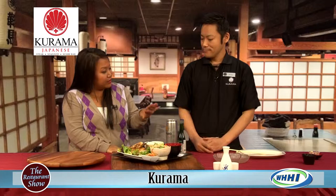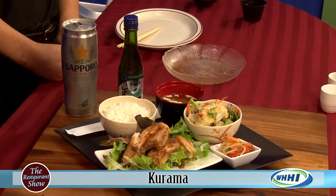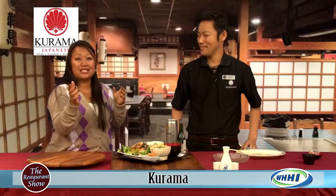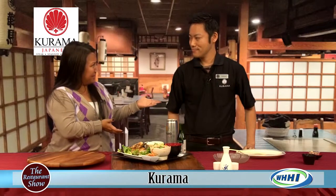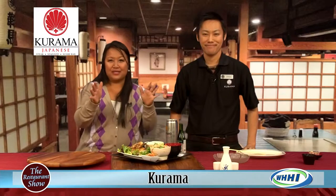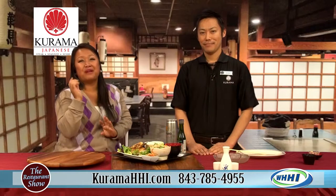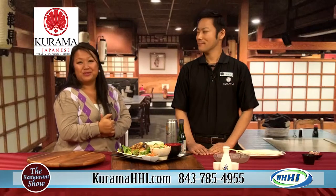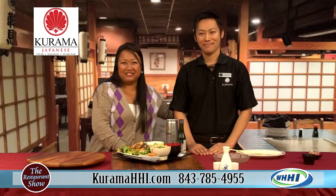You can get all of this at the hibachi table or the new sushi bar area they're putting in. It is the off season, and locals — we love them. Make sure you ask about the Karama card and the points you can earn — double points on Mondays! They're also open for lunch now, which is totally new. Thank you so much for coming in.